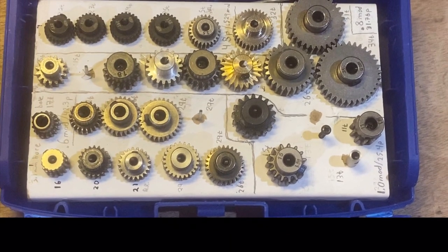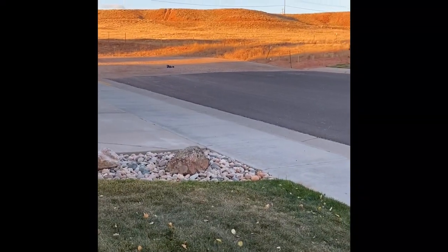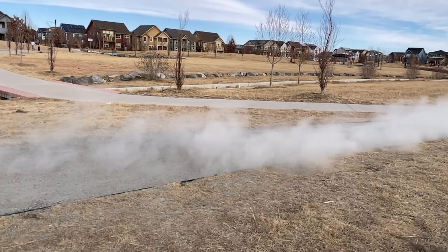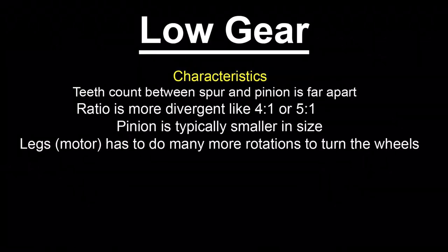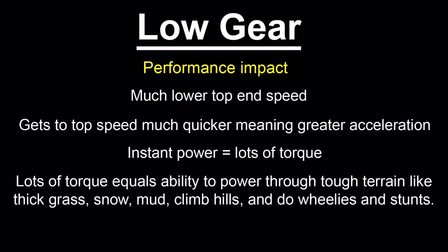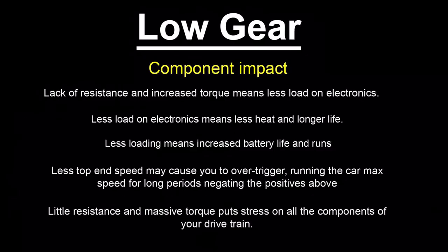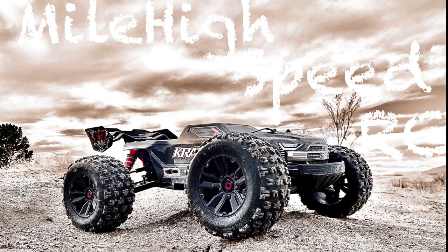As you can see, gearing up or gearing down is basically just a balancing act of how you want your car to perform and how you want to impact your car's components. Each decision from high gear to low gear affects both the performance and the components of your vehicle, and you just need to find the right combination that suits you and your driving style. Thanks for tuning in everyone — I hope this helps you understand your gearing a little better and enjoy the hobby a little bit more.